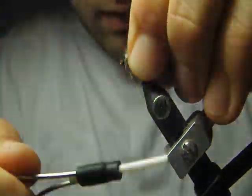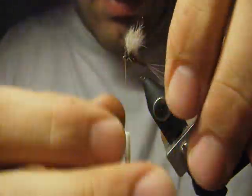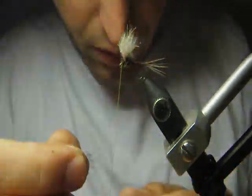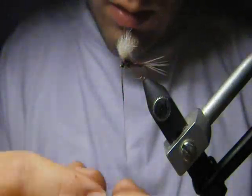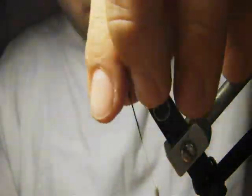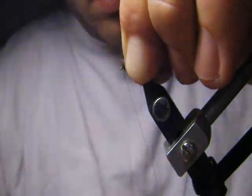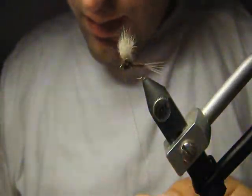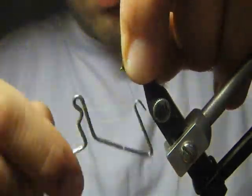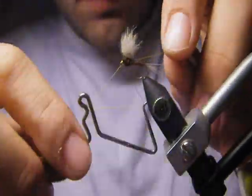We go to the head to check if everything looks nice. At first this fly will look very nice, neat and everything — but after the first fish, it will look just as it should look. All these fibers will be visible, so you can do it now by brushing it with some brush or with a needle.